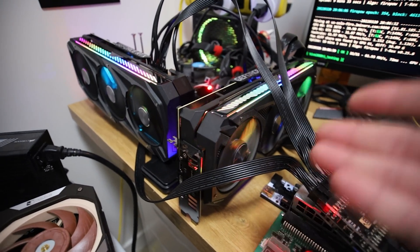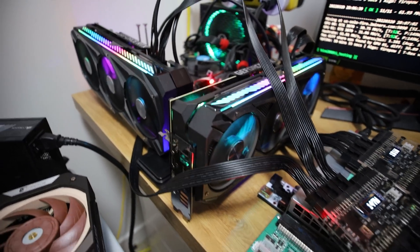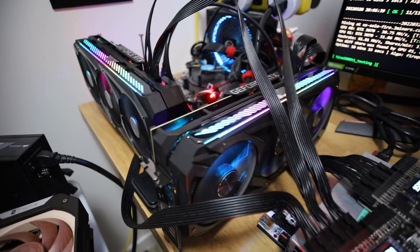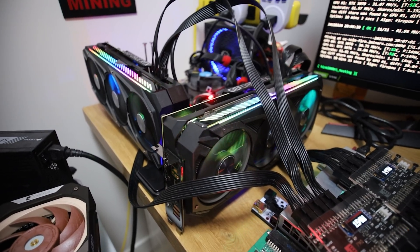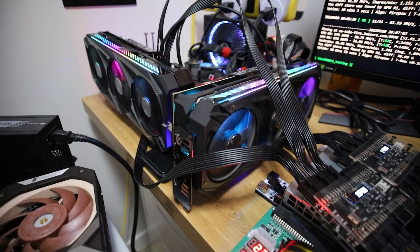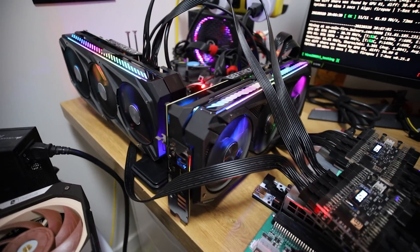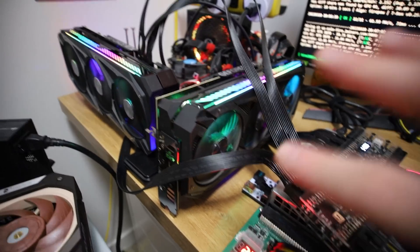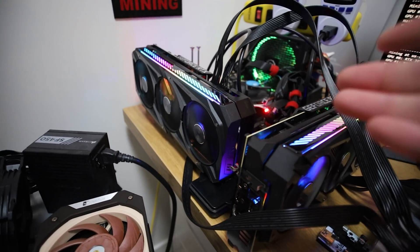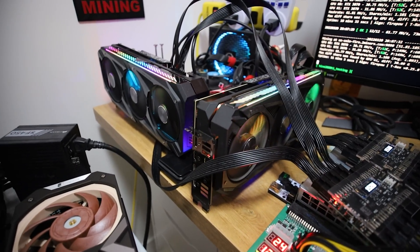So we went through all the hash rates for both identical RTX 3070s - one LHR and one non-LHR. The notable differences were on Ethereum and Ergo. On the other algorithms we didn't really notice much difference - maybe a couple percent - and interestingly the LHR 3070 was actually a little bit better on those other algorithms.